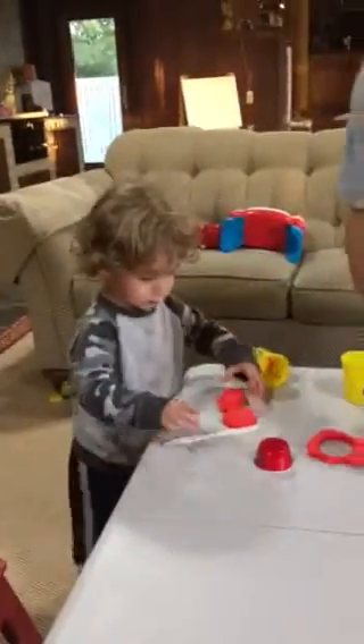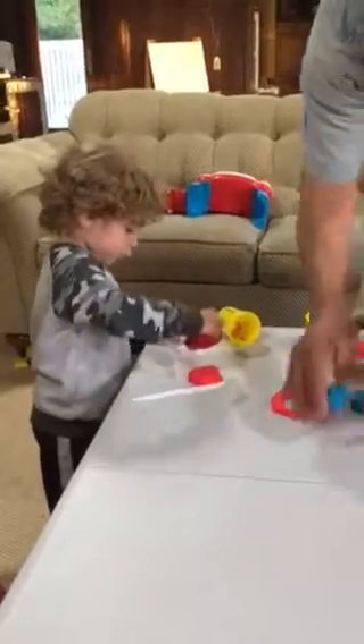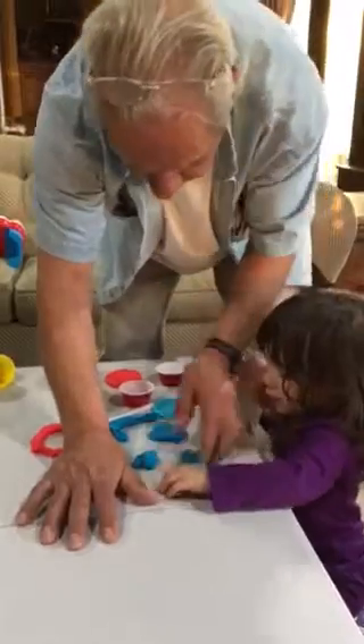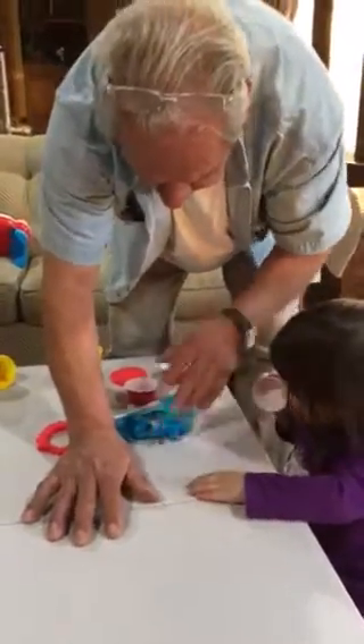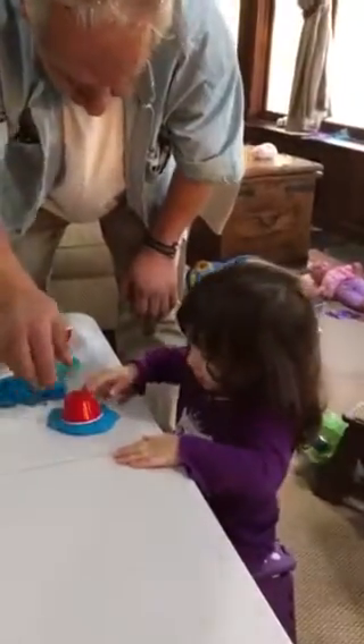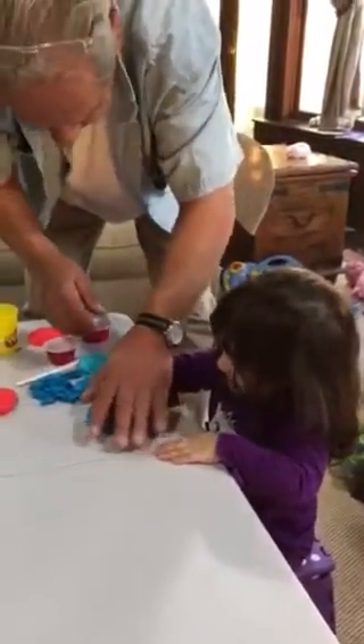Let's press it down. You've got to flatten it out with your hand over. Okay, you're going to do it. Don't get nervous. Okay, put the cup on it. Now press down real hard. Go like this. Real hard.